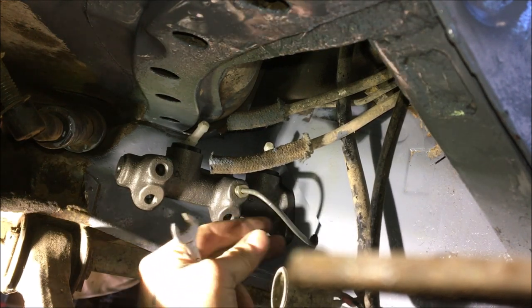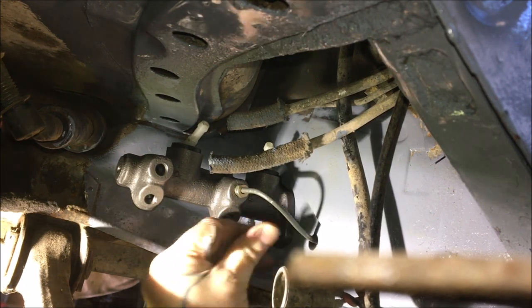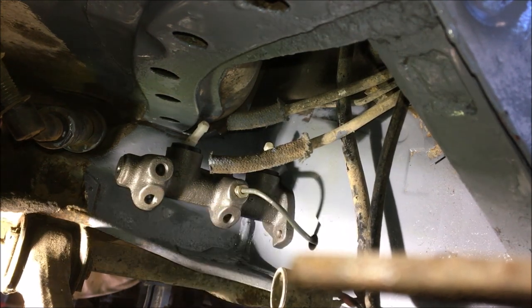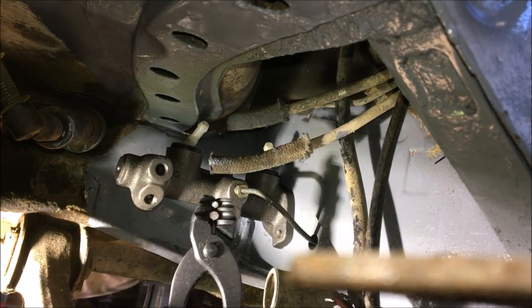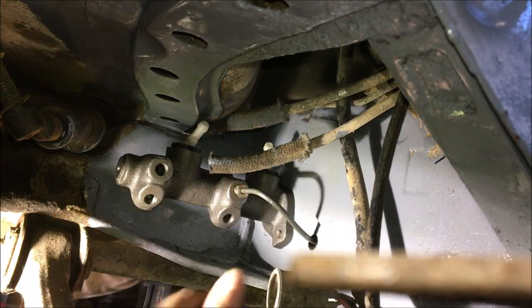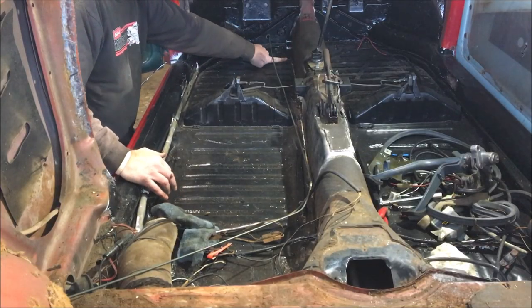Oh, I like that — came out pretty good. The grommet will fit right on there, nice and tight. Get a pair of these — they're nice for tight bends, no kinking. I've got to bend this down towards the floor and curve it over.